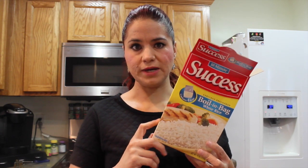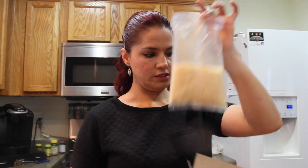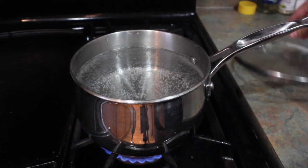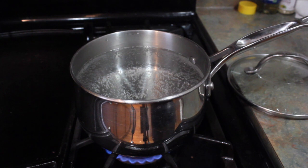I'll show you how I make it. It comes with four pouches and one is enough for all four of us. It comes in a little pouch like this. Here's my pot with water in it already and I already turned on the flame so that the water starts boiling.